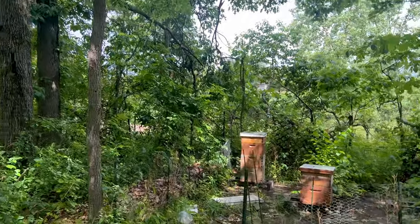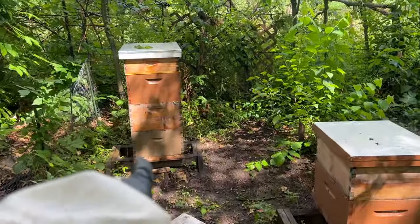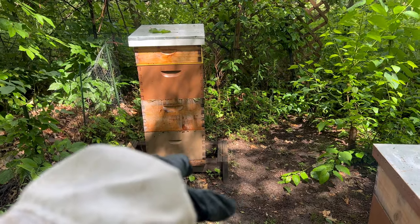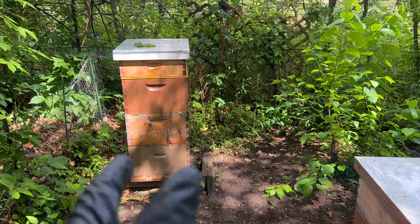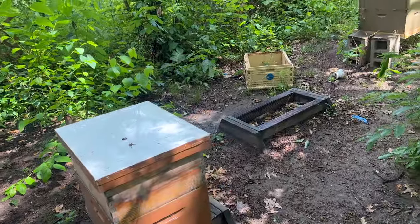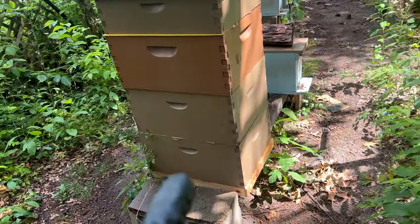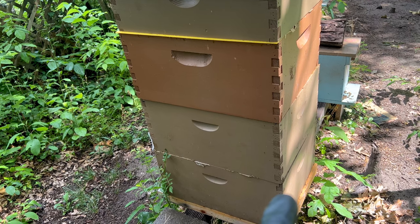We've already been timing everything perfectly. This hive right here has started swarm preparation, just in time for us to take those queen cells and move them into some splits. They're not going to be capped yet, so we're going to have to give this one a couple more days before we can split it. But we're going to be splitting down this one.